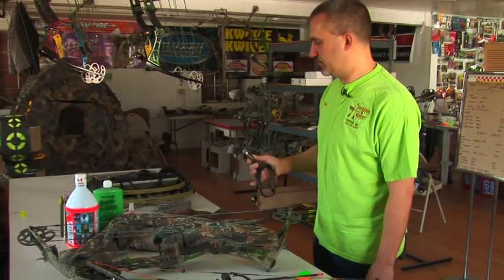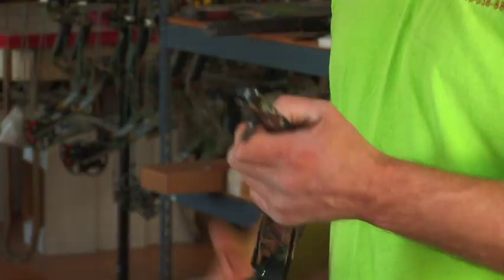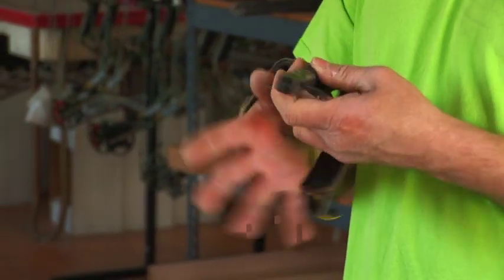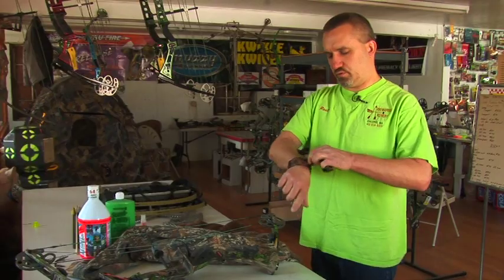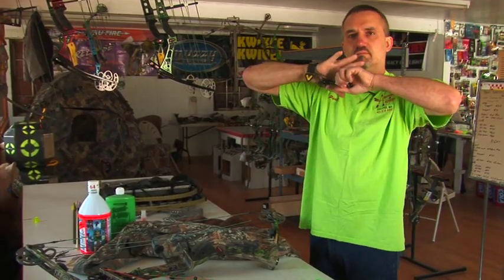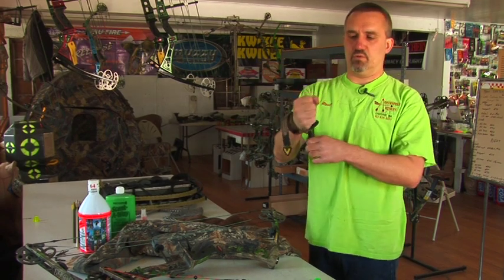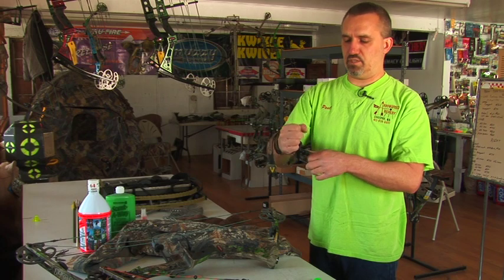How to set up a mechanical release aid for a hunting bow. My favorite type of release aid to hunt with is a wrist strap. The advantage is that it transfers the force of the bow to your upper arm when you draw, as opposed to holding something in your hand and putting a lot of tension and pressure in your hand.